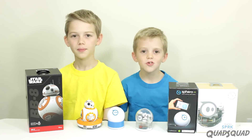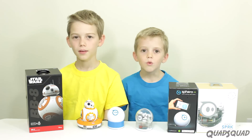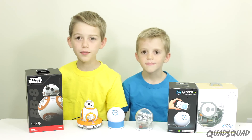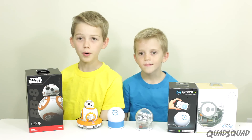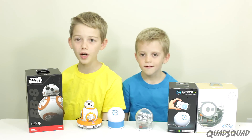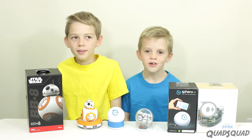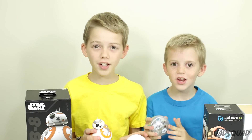Remember to subscribe to our Quad Squad channel — we put out new videos every week. If this video was helpful to you, put a thumbs up and share it with your friends. Let us know if there are other products that you want us to cover. Thanks for watching our video. Bye!